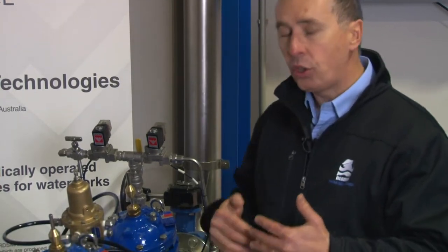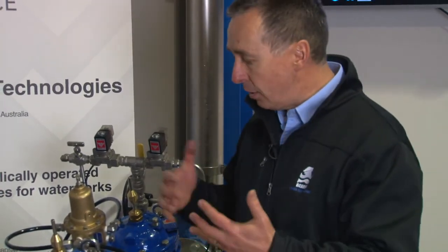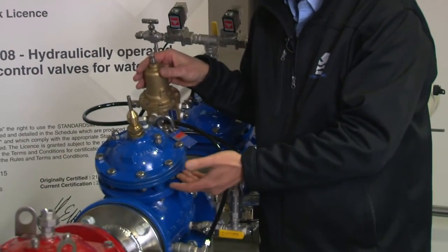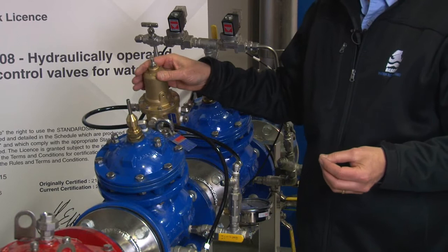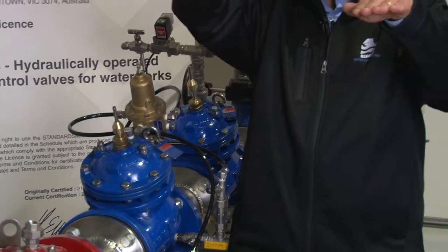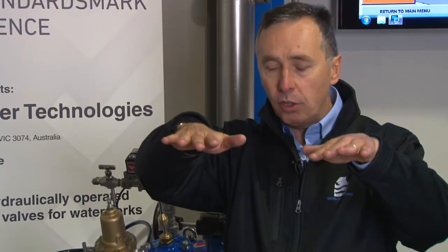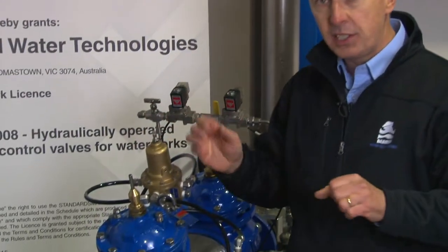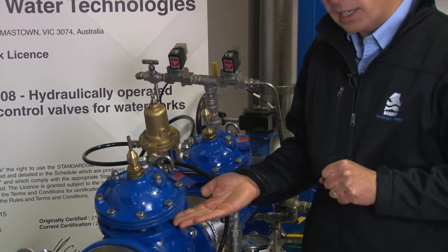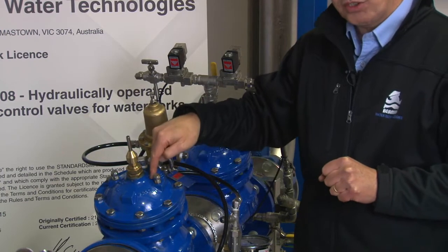One critical operational difference is that because the underside of the diaphragm is exposed to atmosphere, when we have virtually no differential pressure — or maybe just one meter of differential — this valve is still immediately responsive. Why? Because there's no pressure acting under the chamber and pressure is present on top.